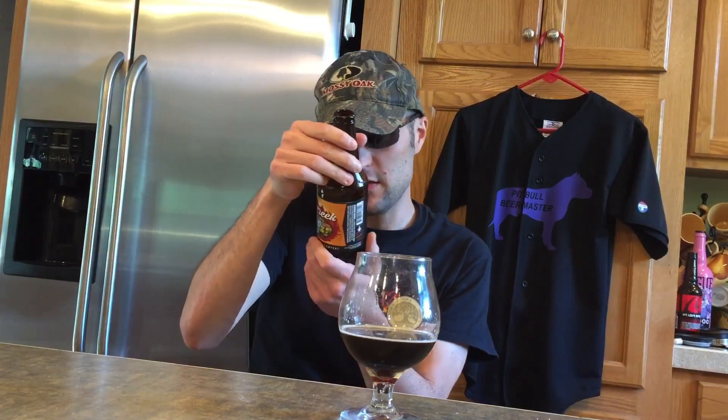Hello everybody! Today we are doing Bull Creek by Springfield Brewing Company. This is a 5% alcohol by volume American Brown Ale.